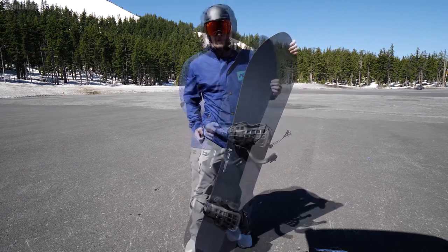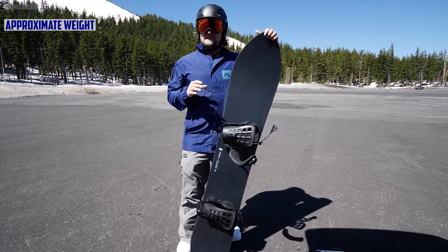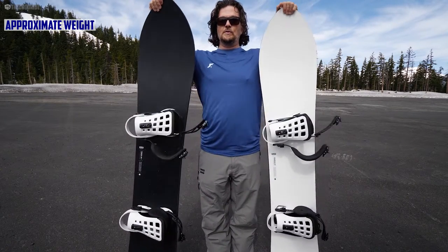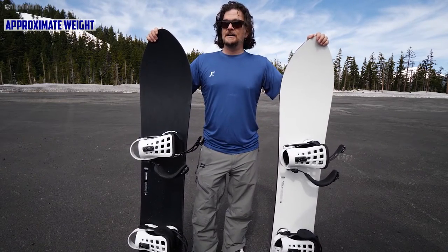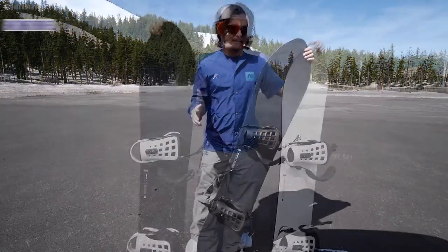This felt lighter than what I've been riding — mainly comparing it against my Puzzle. They're both really great snow surfers. The biggest thing I noticed was the weight. There's a significant difference in weight with the Plus series, and they're a little more poppy, a little more dynamic.